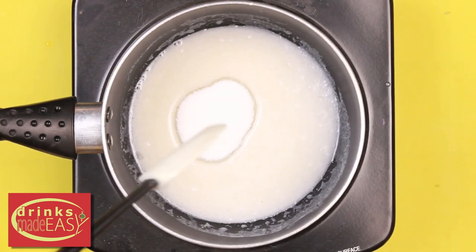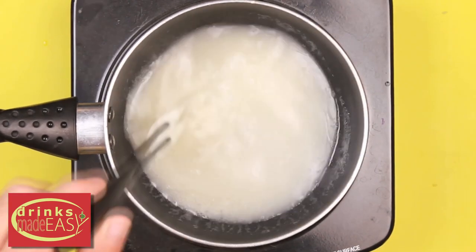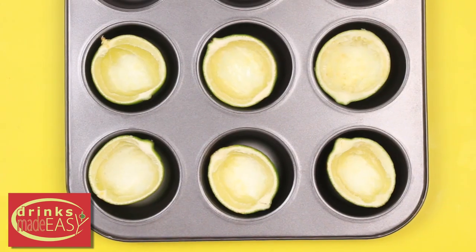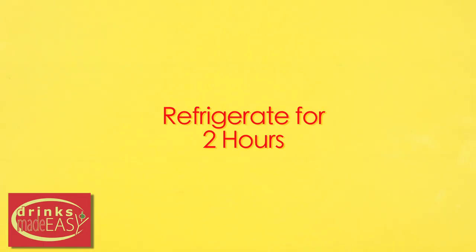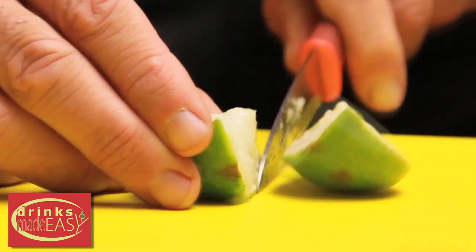Next add sugar and whisk until the sugar dissolves. Bring your mixture to a light simmer and then remove from the heat. Add the vodka. Then carefully pour into the lime halves. Save any leftover mixture in case you need to top off the shots as they set. Now refrigerate for two hours or until they set.